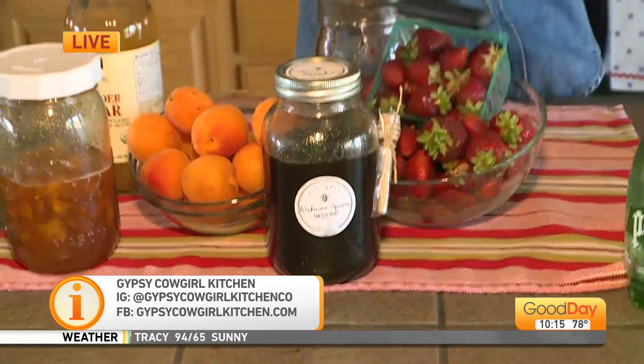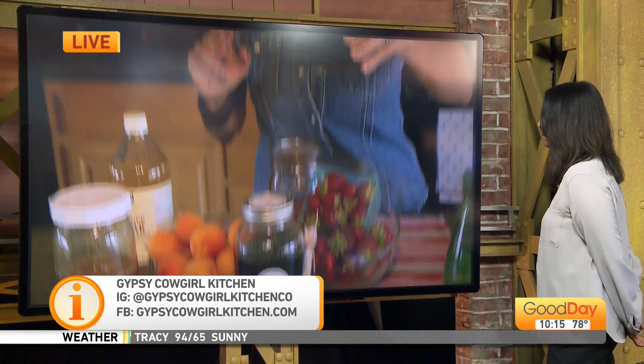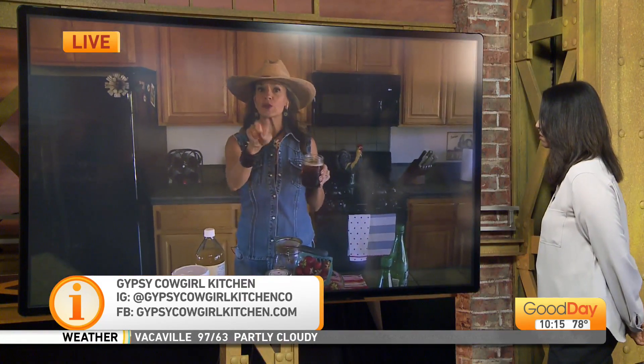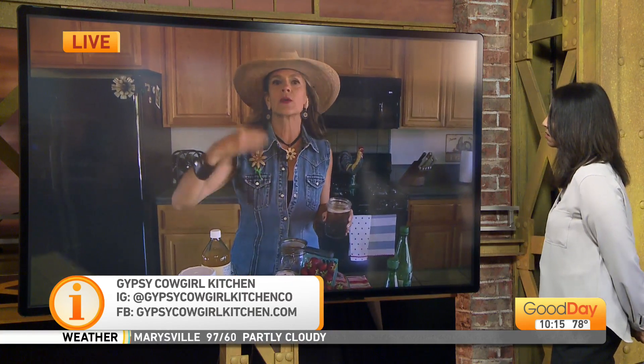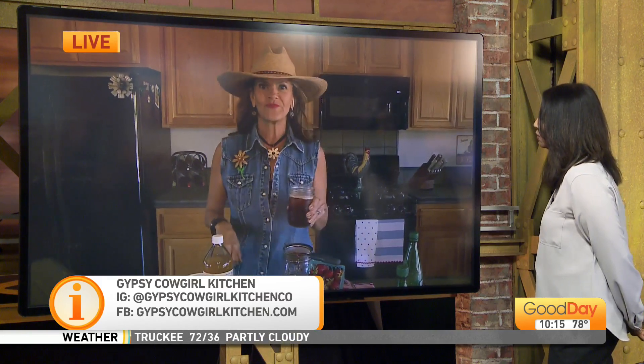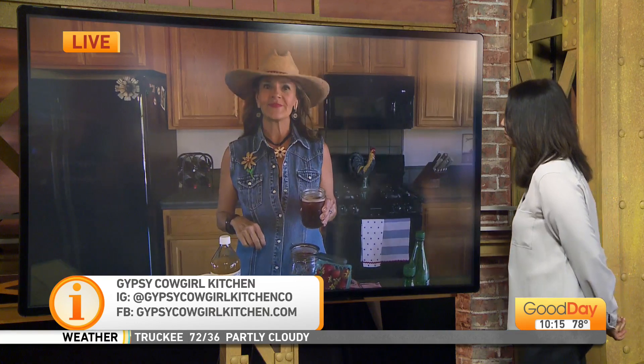You have an upcoming class in your future? I do. June 11th I have a salsa class — not the salsa class that you would learn to dance. This is actually a salsa making class and we're going to water bath can it, so you can take advantage of what's in season, can it up, and serve it all year. Gypsy Cowgirl Kitchen — look for it on social media.